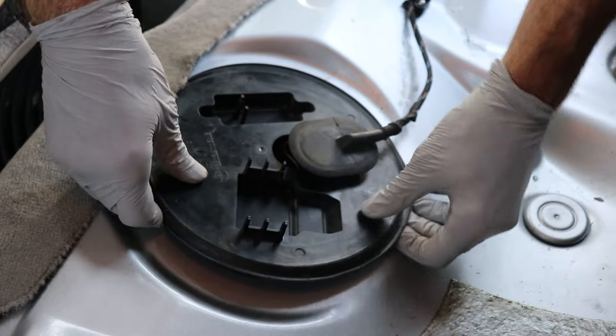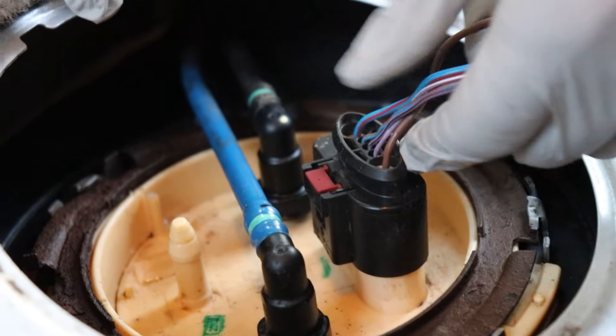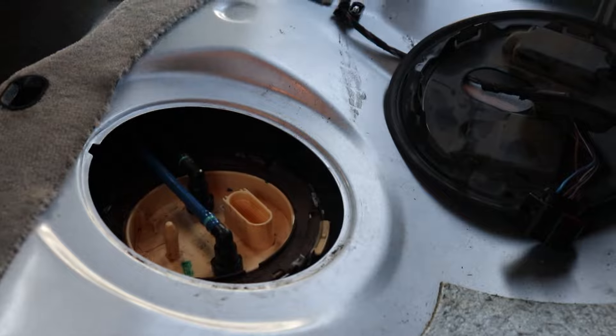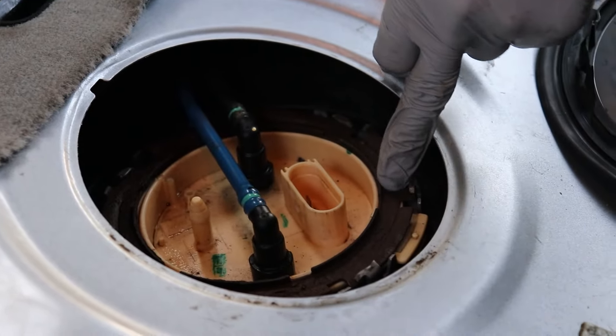Go ahead and just remove the little rubber boot for the wire. Then you can just get your fingers underneath — it has a couple of little clips which snap out, and you can feed this through and get it out of your way. Just be super careful with this clip. I like to use a little hook tool and grab it from down below, because if you break it, this clip won't stay attached to the connector. Make sure that's all the way up, push down on the connector, pinch right here, and then pull it up.